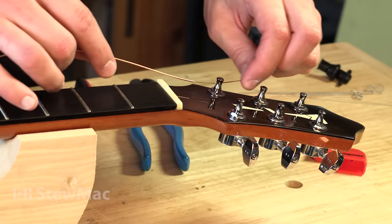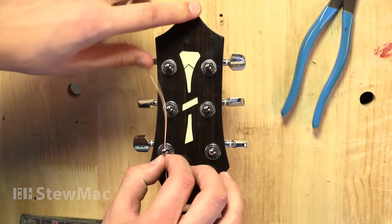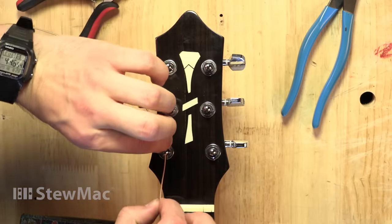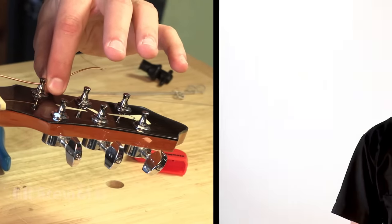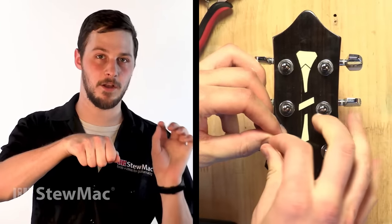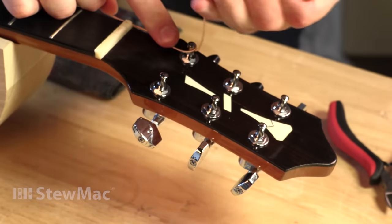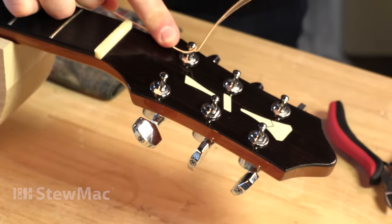Take the first string and pull it through its own string post. It's important to leave enough slack to get the right amount of wraps around the string post. The way I like to do that is pull the string tight, hold it at the tuning machine, then place my other finger one tuning machine forward of that one, pull it back, and then I have my slack. Once you have the right amount of slack, wrap that part of the string towards the inside of the headstock, over the end of the string that's already going through the tuning machine. I like to bend that excess string up because it stops it from scratching the headstock while tuning and keeps it out of the way.